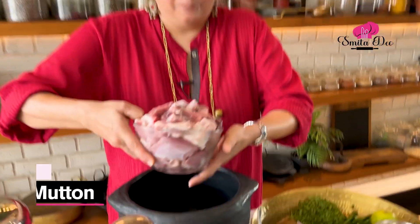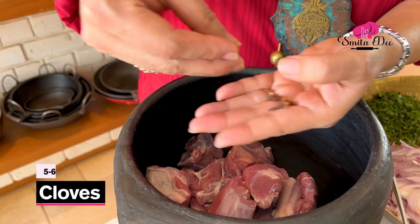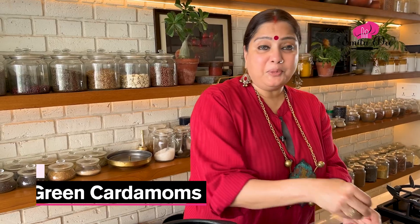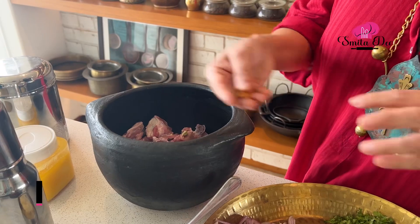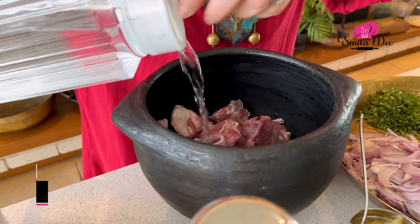To make that Kurma, we are going to take 1 kg of Mutton with Bone, 5 to 6 cloves, 4 green Cardamoms, 2 inches of Cinnamon, and about half a litre to a litre of Water.